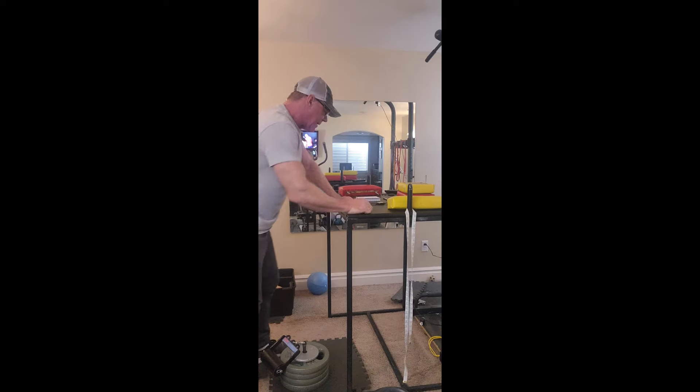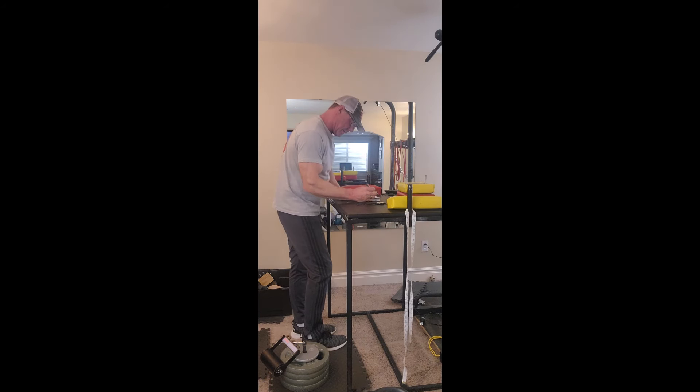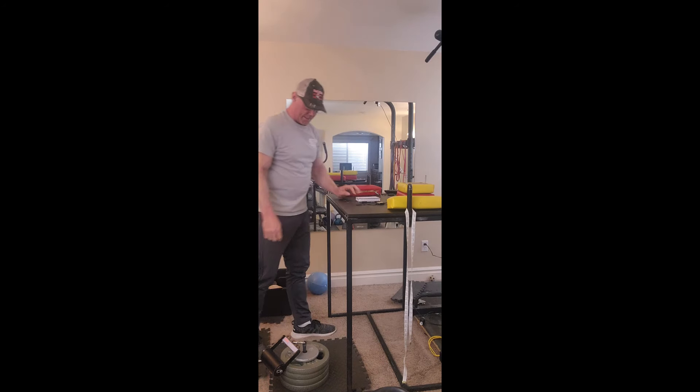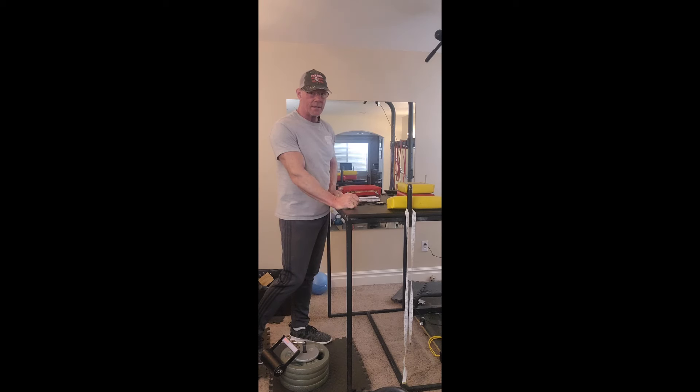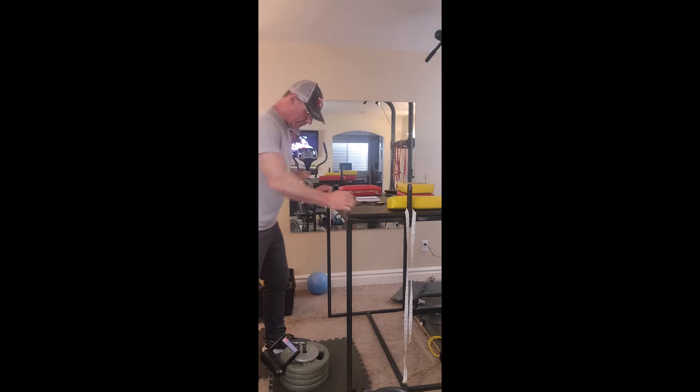Six seconds — I got six seconds, I couldn't hold for the whole 10. Now in two weeks when I do this again, even if I get seven, eight, or nine seconds, that's an improvement. I'm kind of excited because I am still recovering from neck surgery — my nerves are still shot and my hand is numb — so it feels good that I even got six seconds on the right. We'll see how we do on the left with 105.